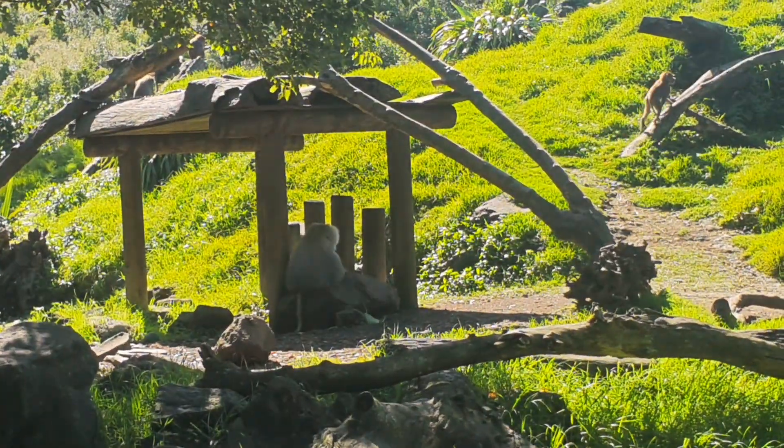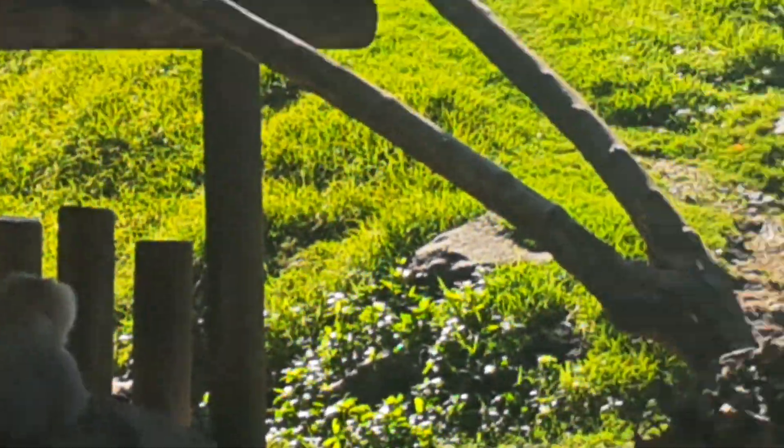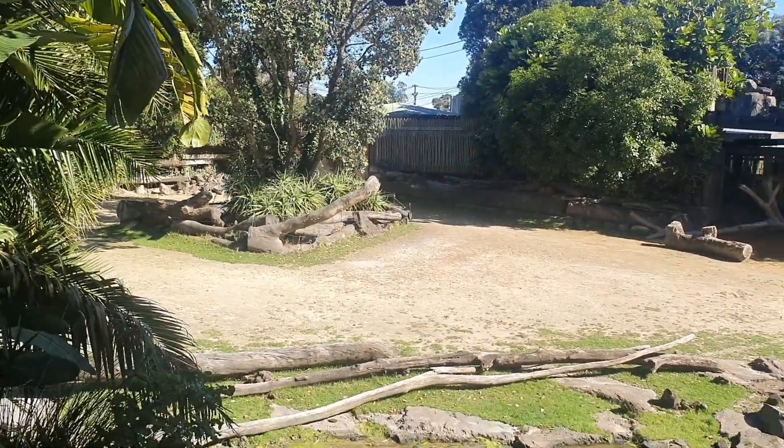Look at that monkey enclosure! There you go — a little wee one up there. I think it's posing.